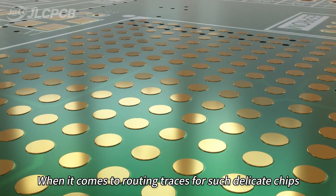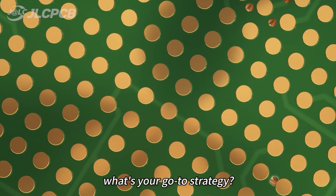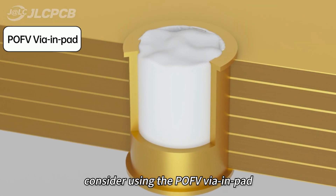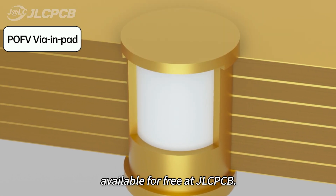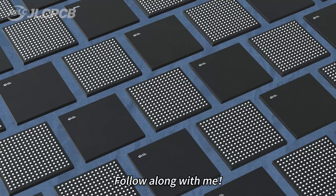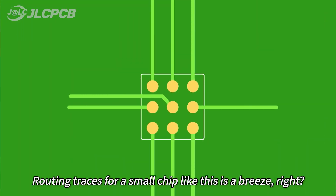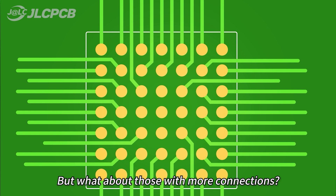When it comes to retained traces for such delicate chips, what's your go-to strategy? Here's a tip: consider using the via in pad, available for free at GLCPCB. Routing traces for a small chip like this is a breeze, right? But what about those with more connections?